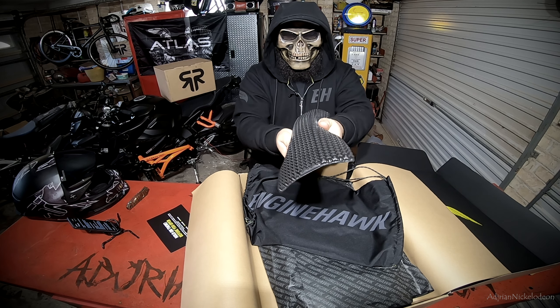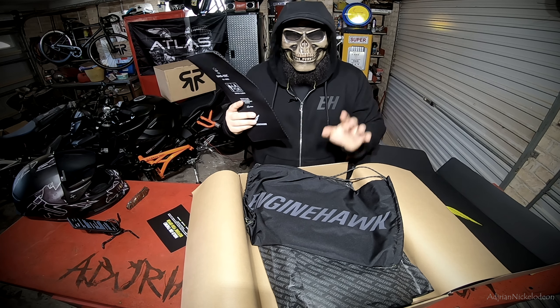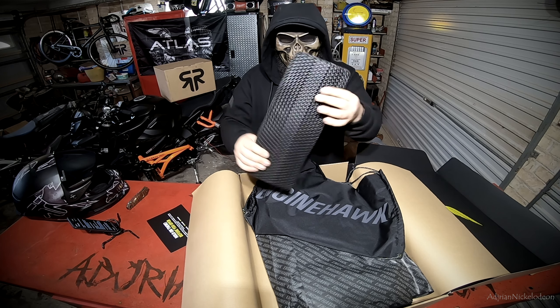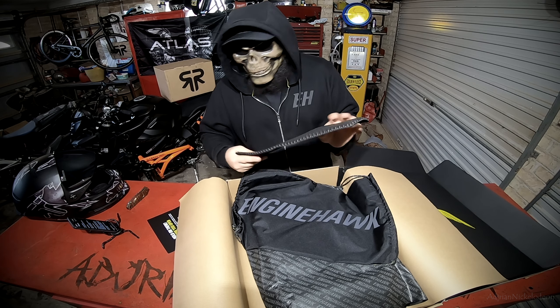It's got a neutral flexibility profile, so it sits with the jacket and falls as the jacket would fall. You won't even know there's armor in there. So anyway, this is the back protector — we're definitely going to throw this into the jacket. SAS-Tech armor — let's put that aside.